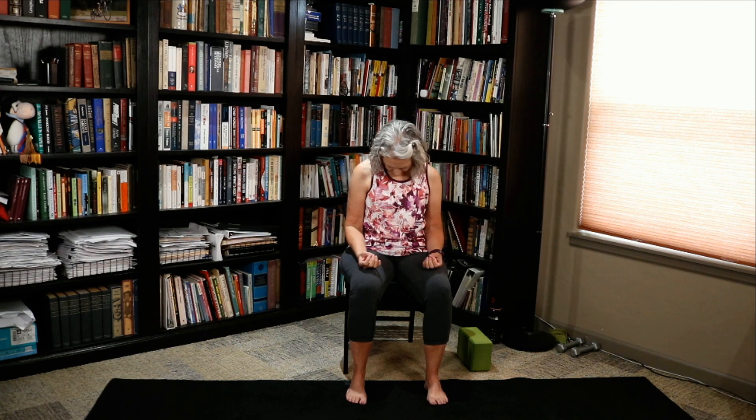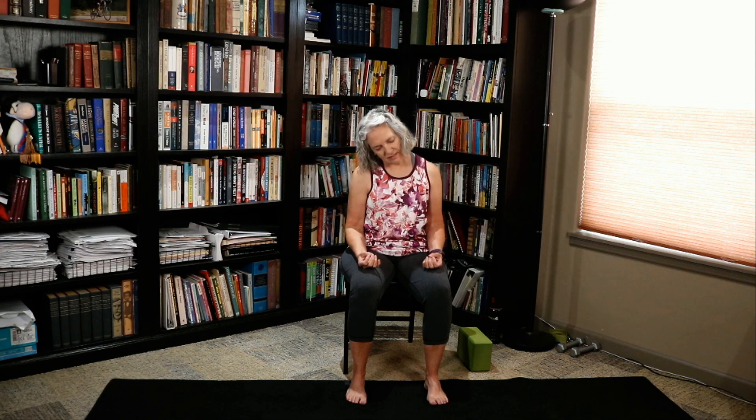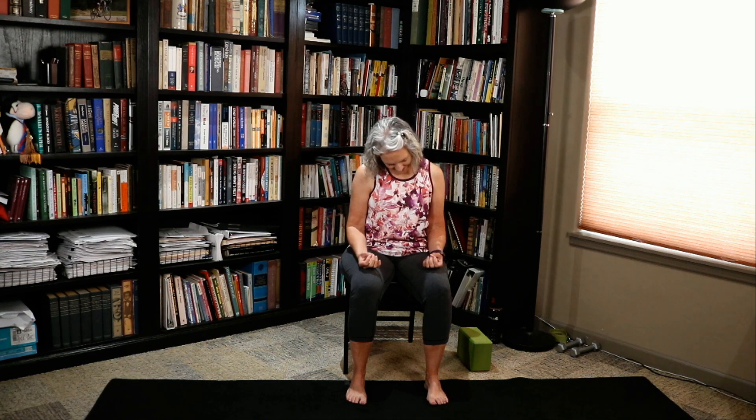Drop your right ear towards your right shoulder. And drop your chin towards your chest. Left ear to left shoulder. And chin to chest. Let's look forward. Look over your right shoulder. Look center. Look over your left shoulder. And look center.